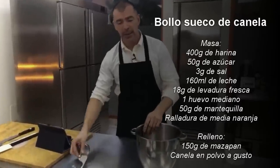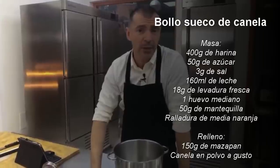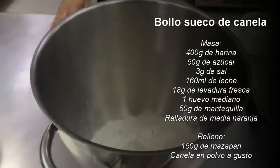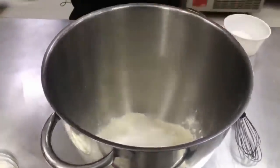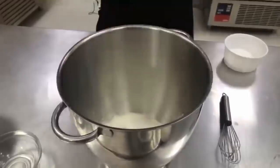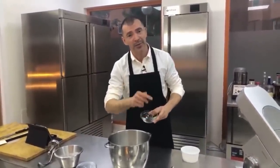La receta es muy muy fácil y tiene muy pocos ingredientes. Pueden ir anotando, pero no se preocupen, lo dejamos anotado debajo en la descripción del vídeo. Llevamos 400 gramos de harina, 50 gramos de azúcar, y sal fina, que son 3 gramos. La sal es muy importante en todas estas recetas que llevan levadura de panadero, levadura fresca, porque la sal ayuda a la coloración de la masa. Muchas veces las masas quedan blancas porque nos hemos olvidado de poner la sal. Súper importante.